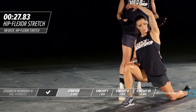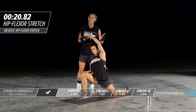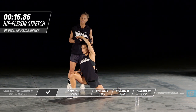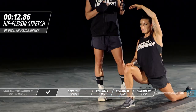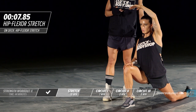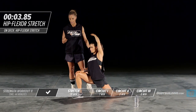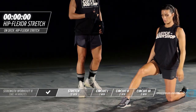The iliopsoas is a hip flexor that runs right through the core of your body and attaches in your low back. If it gets too tight it can cause a lot of back problems, tightness, and spasm. It's a great stretch to do at the beginning and end of any workout. If you're ever at your desk at work and you're feeling a lot of tightness in your low back, this is your stretch. She's going to switch to the other side.